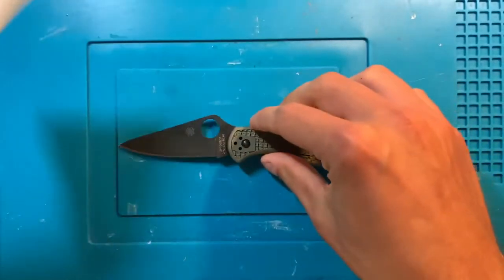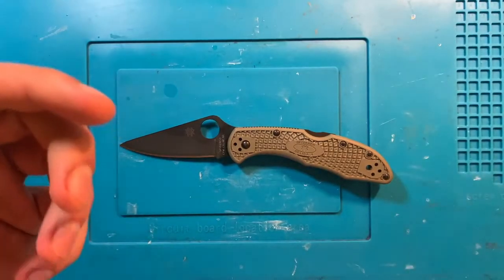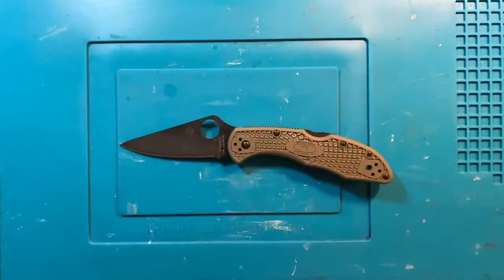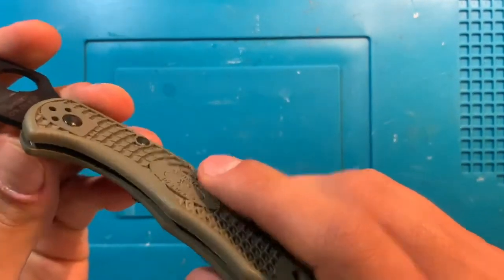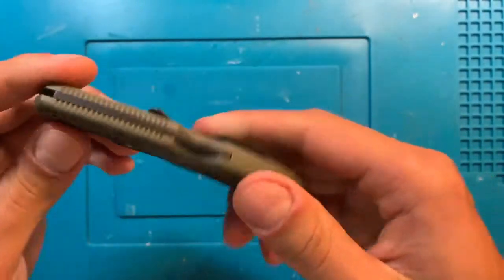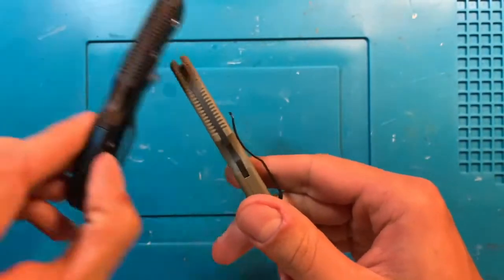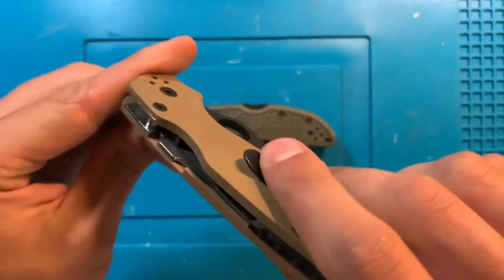I very much hope that that's not actual rust, because if it is, I would be incredibly disappointed. Cruwear is not stainless by any means — again, my understanding. But I hope it's not actually rusting. It also has all blacked out interiors, and the lock bar and the screws, which tells you that yes, they can do that — they just choose not to.